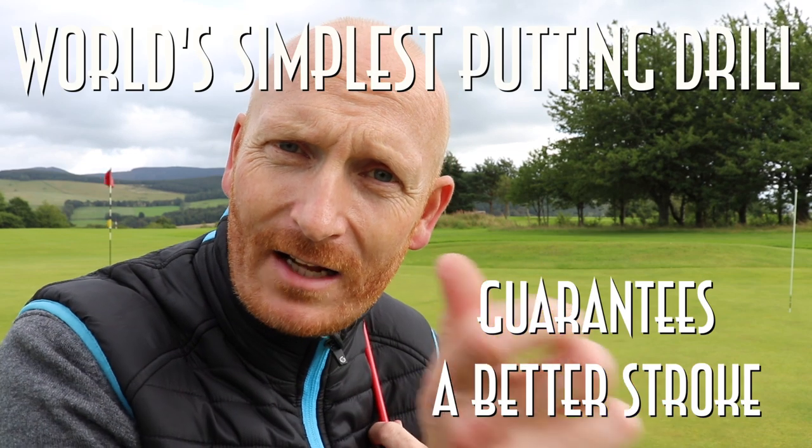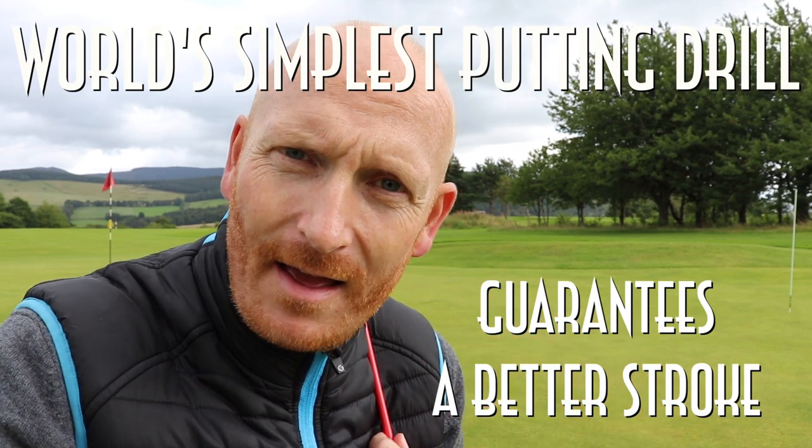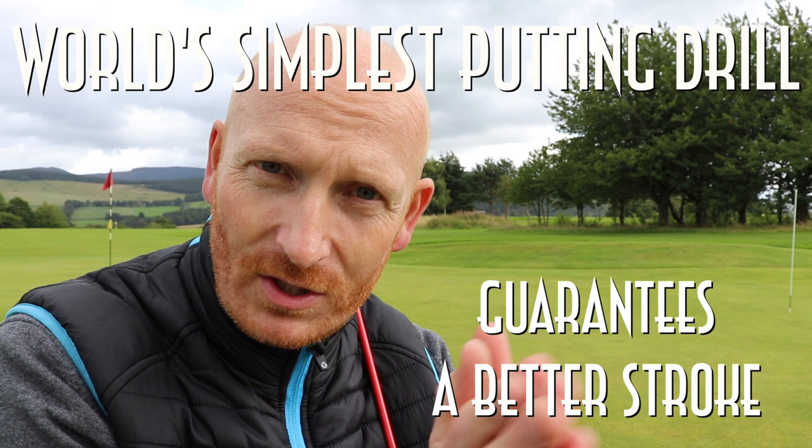Today we're talking about putting. I've talked before about how the left hand controls face angle or direction, and how the right hand controls the loft of the putter. If we can get a position where both function together, we're on it. I've got a little drill for you to try — probably the most effective putting drill I use when coaching, and it will improve your putting, guaranteed.